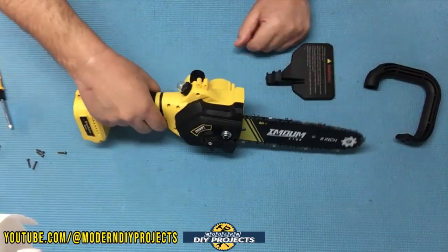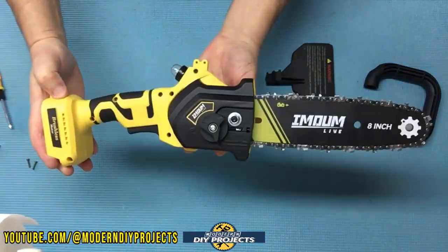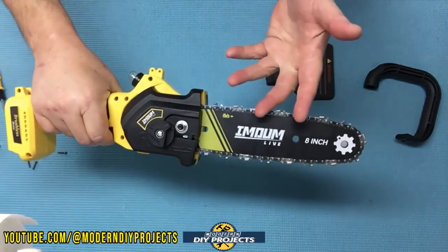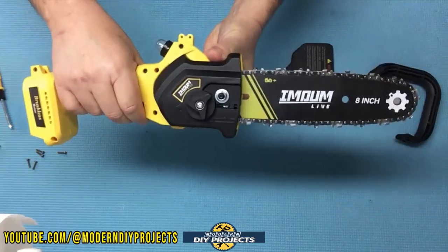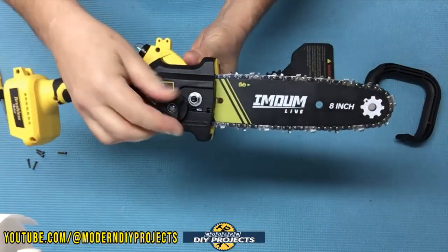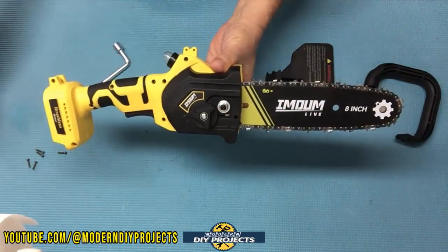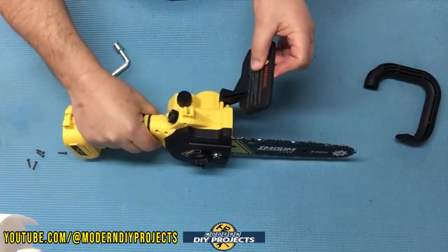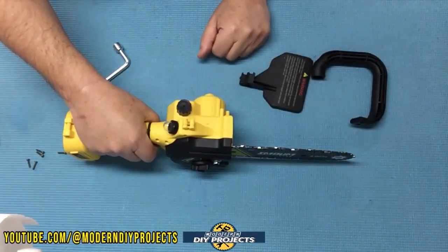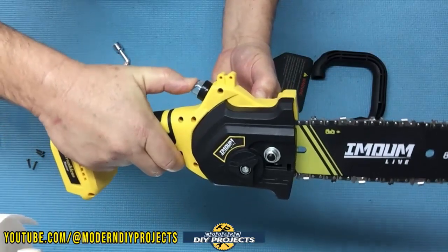Let's take a closer look at the chainsaw itself. It's basically 20 by 5 by 5 inches — very compact and easy to carry with just one hand. This is an 8-inch bar and chain. To adjust, loosen the nut with the included tool, adjust the tension with the knob, then tighten the nut again. This version comes with a protective hand cover and a handle for two-handed use — the 6-inch version does not. The manual oiler is right there and you can operate it conveniently with your thumb while holding the saw. Just unscrew the cap, pour the oil in, and you're good to go.